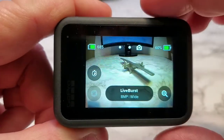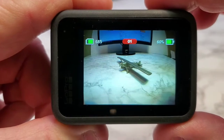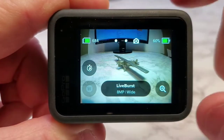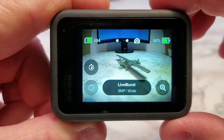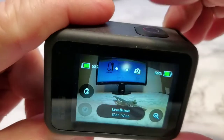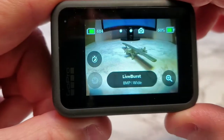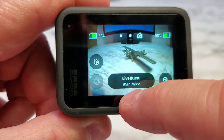Now what Live Burst is: when you press the button, normally it just takes one picture and then it's done. Well, with Live Burst activated, it's going to take 1.5 seconds of video before and after you press the shutter button. That's really neat — it gives you a small video and the picture.